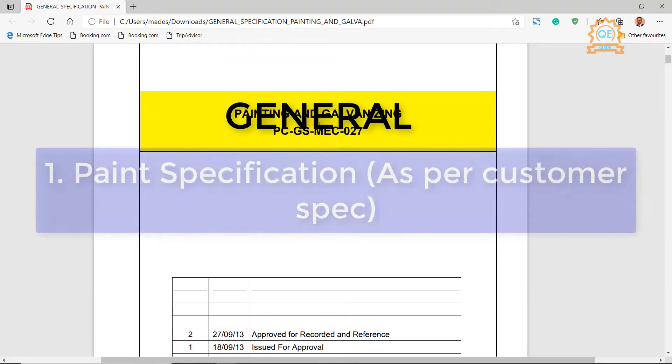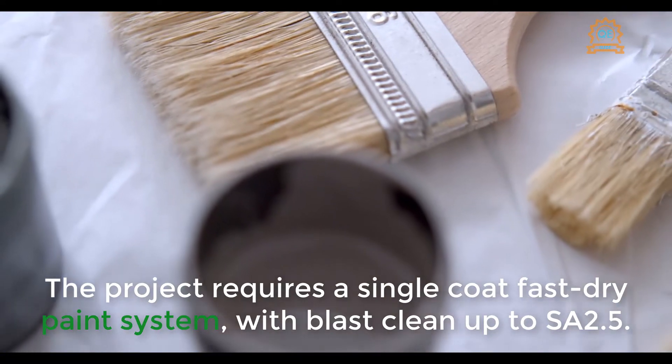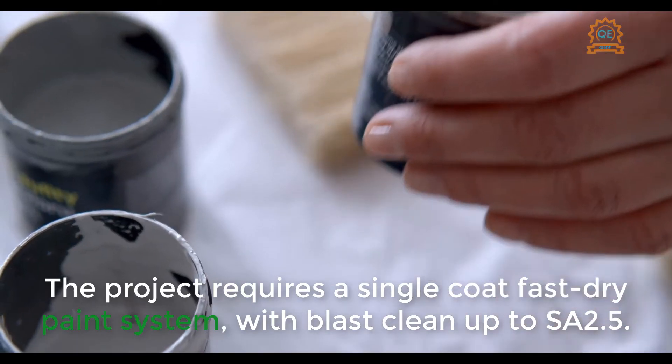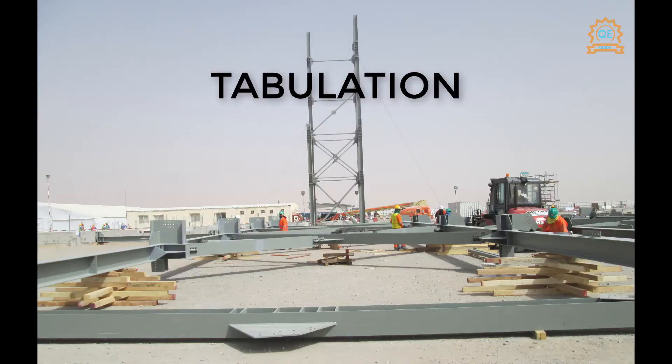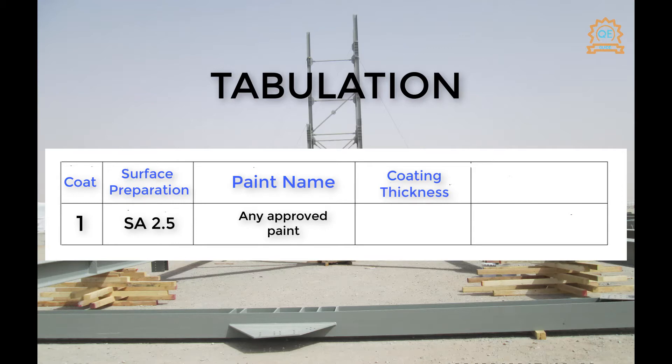General — Paint Specification. As per customer spec, the project requires a single coat fast dry paint system with blast clean up to SA 2.5. The tabulation shows 1 coat with surface preparation to SA 2.5, using any approved paint, with a coating thickness DFT of 75 microns and a paint finish shade of light gray.